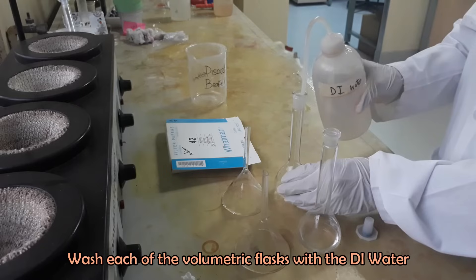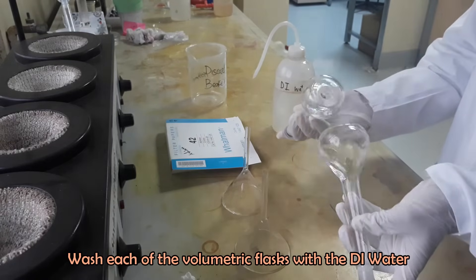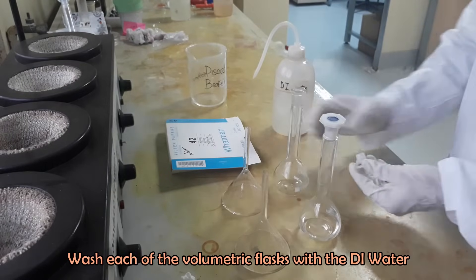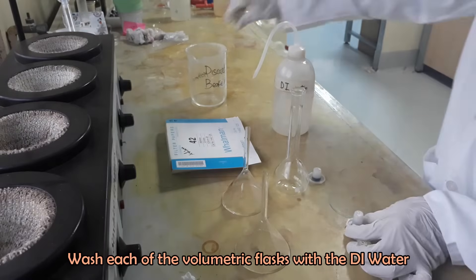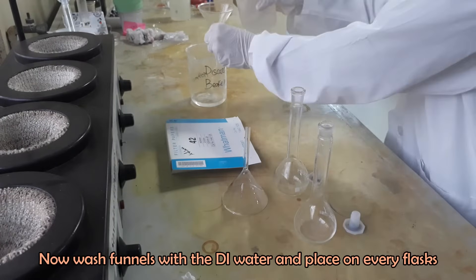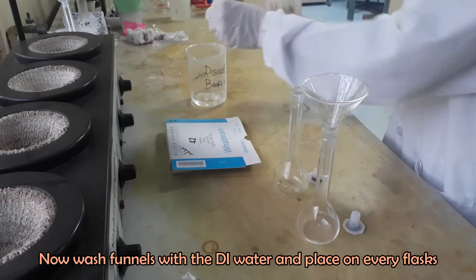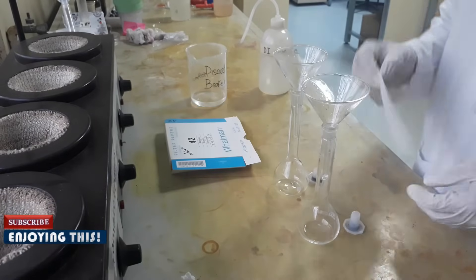Wash each of the volumetric flasks with deionized water. Wash the funnels with deionized water and place one on each flask. Fold Whatman filter papers and place them on the funnels.